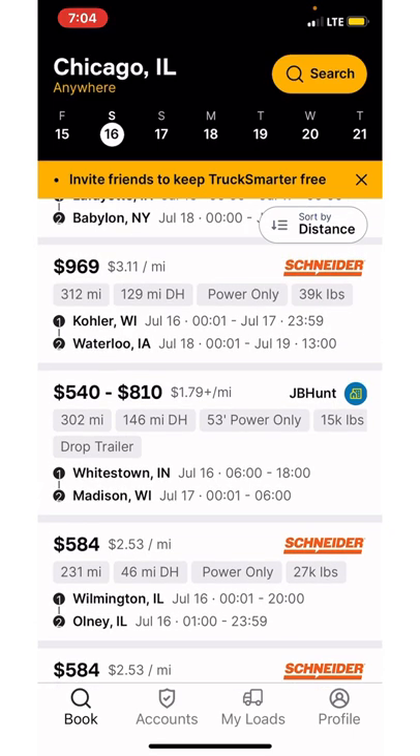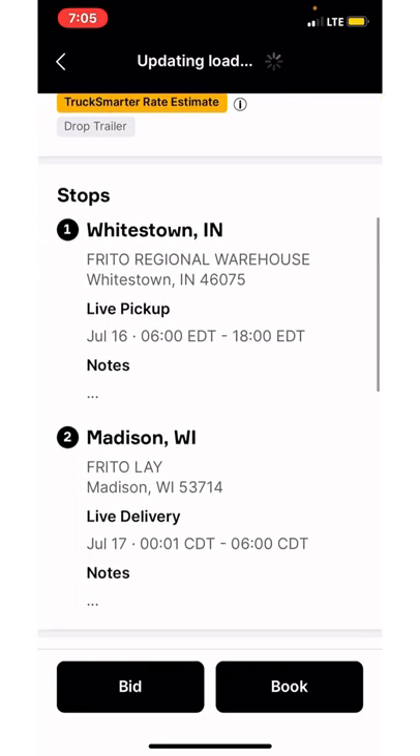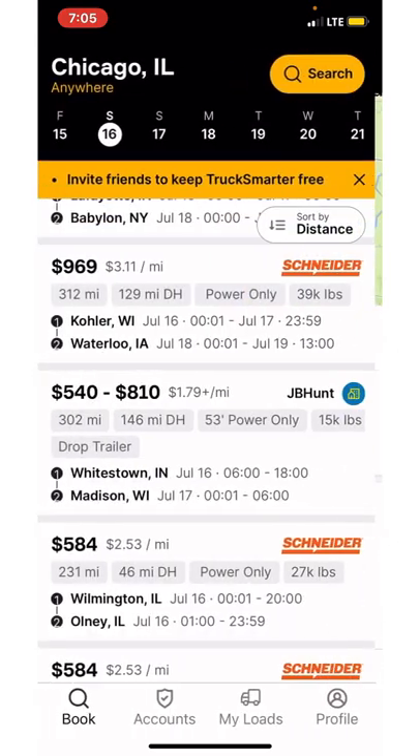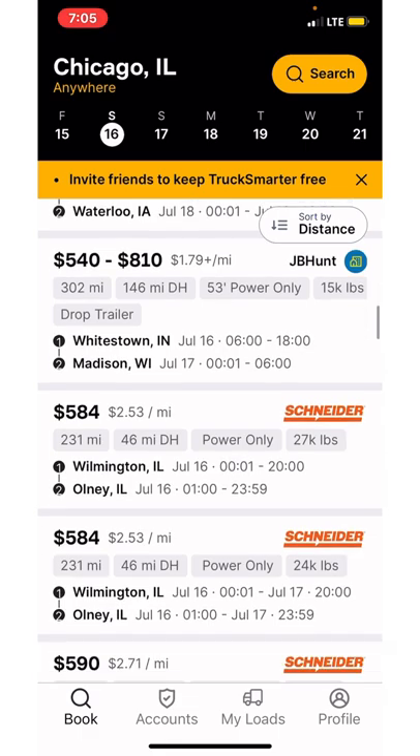Another thing with power only — like this Whitestown, Indiana load, I think that's a Frito-Lay run too, and this Wisconsin one. Frito-Lay loads are very easy to get in and out — you just go pick up and you're on your way. As you can see, 15K pounds, not that heavy. Yeah, Frito Regional Warehouse to Frito-Lay in Wisconsin. But as you can see, the money is drastically different on power only versus drive-in. For this load you can expect between $540 and $810. When you haggle it, you might be able to get $1,000, but it just all depends on how JB Hunt's feeling.